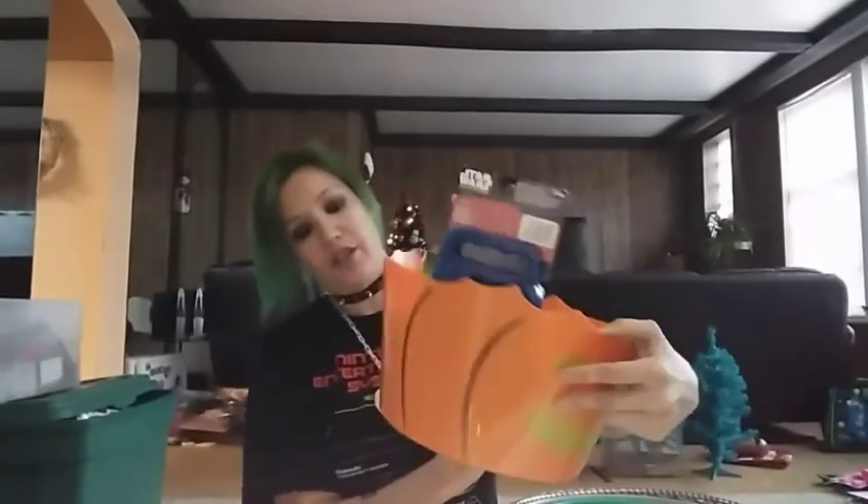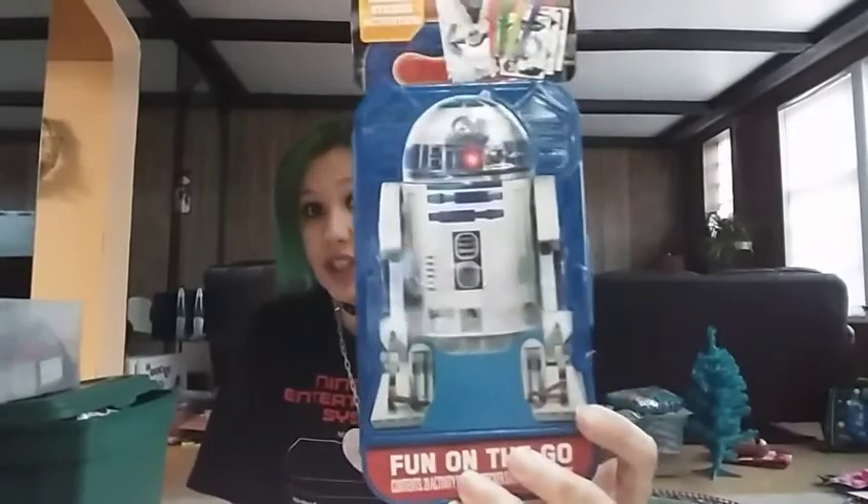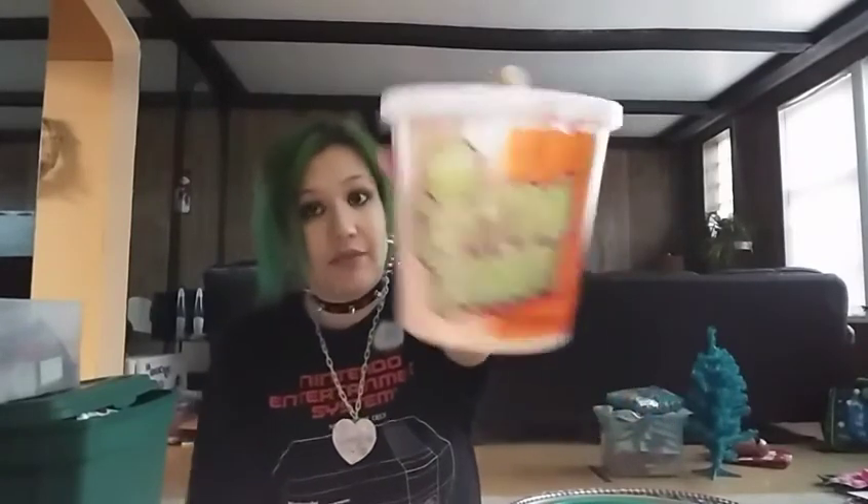I have this super cute Halloween bucket — I found like three of these, they're just in the other room. This one had one of these in it: an R2-D2 fun on the go. And then also three cotton candies — these don't expire until July of 2018, so I'll give it a whirl. Also found a splat ball.